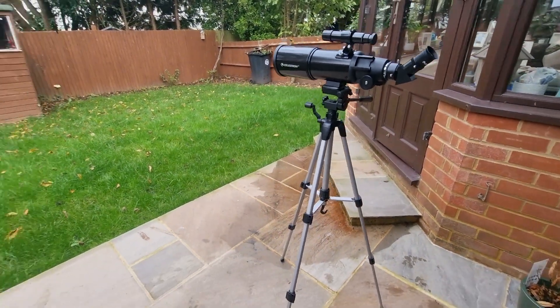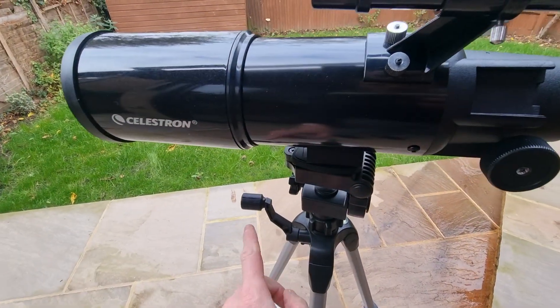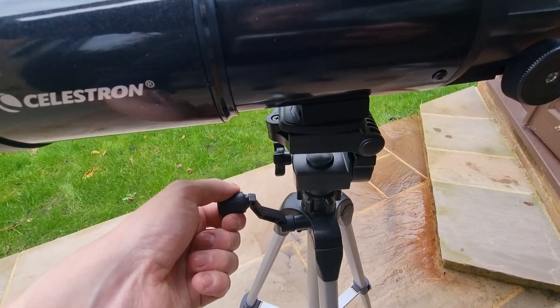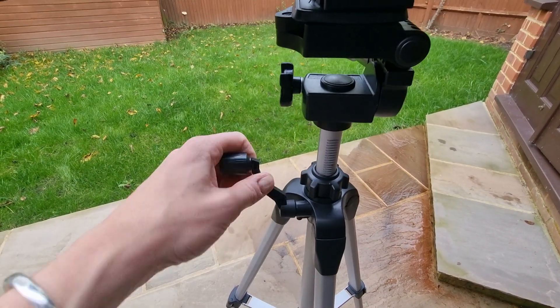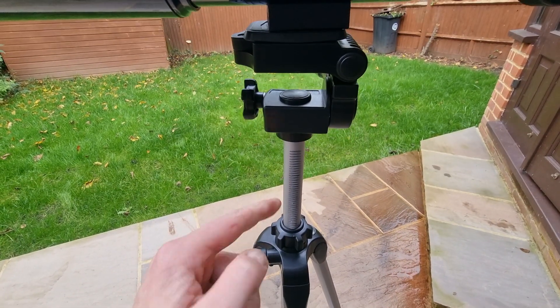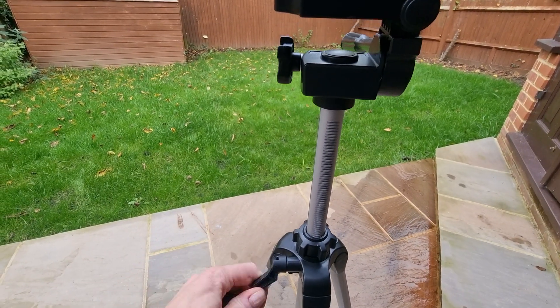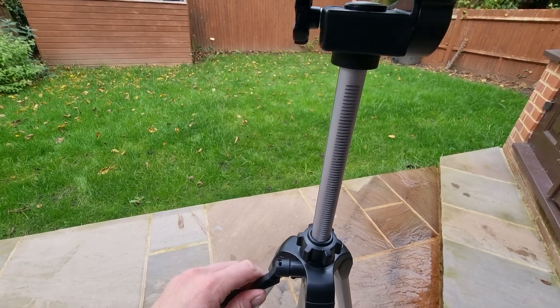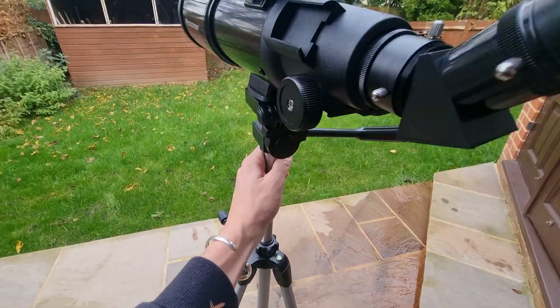You'll see that this is still too short for me, so we can adjust the height further using this center column. You just need to turn it counterclockwise and you'll see it going up. Get it to a comfortable height so you're not bending over too much to look through the eyepiece — and that looks about right for me.